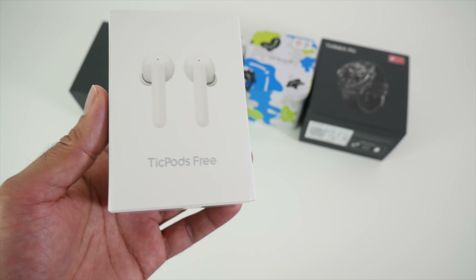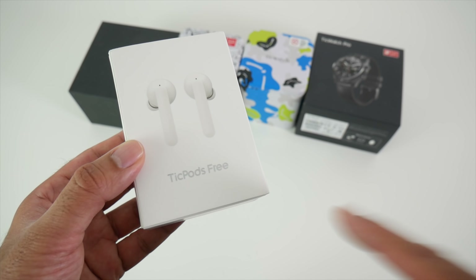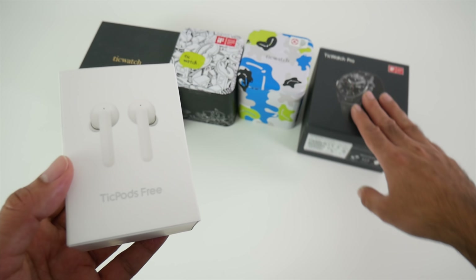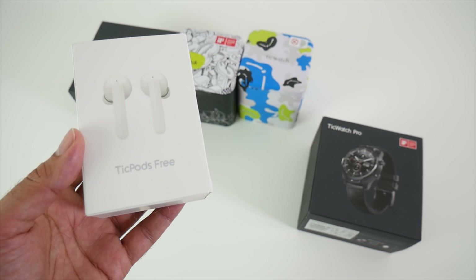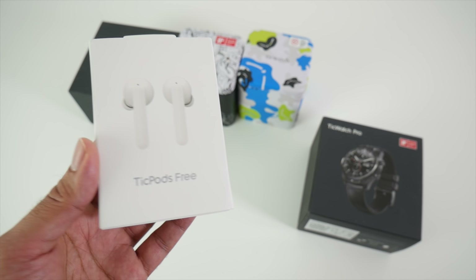You get innovative touch controls, massive battery life, and lots more. I really can't wait to see how good these are and how well they'll work with my Tickwatch Pro and other smart devices. So without further ado, let's get them out of the box and see what they look like.